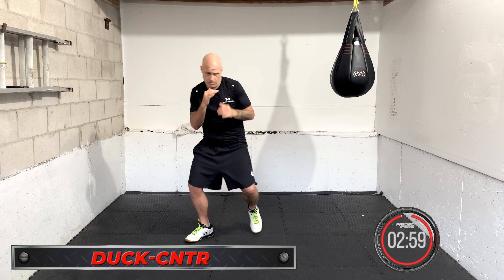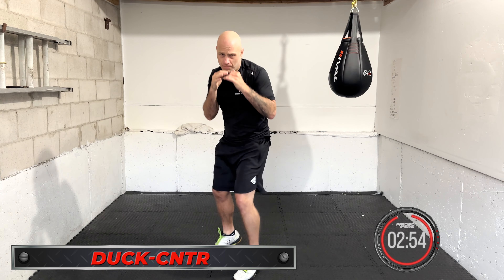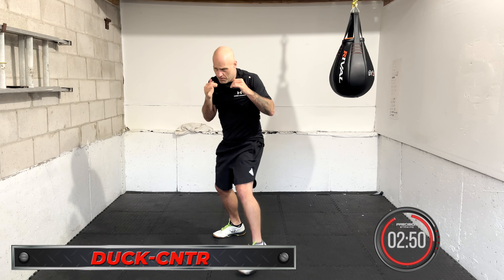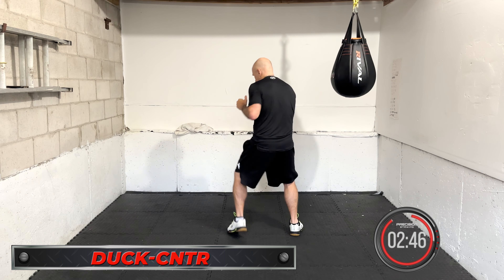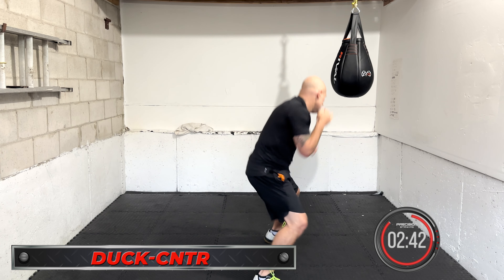Duck and counter. Duck, come out of the shot — boom, come up. Imagine the opponent throws a hook or overhand right — you drop, you duck under, and you come back with that counter. Duck counter, looking forward. Move in between, hands up, chin down. Breathing.